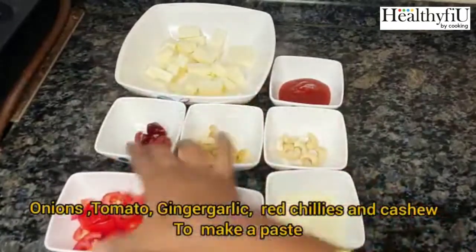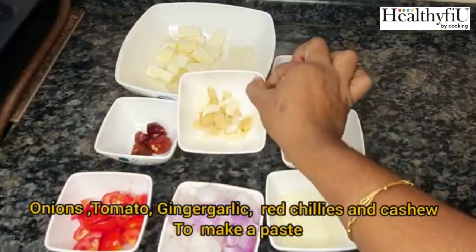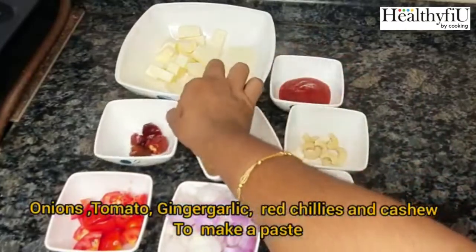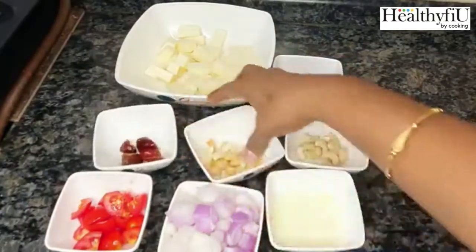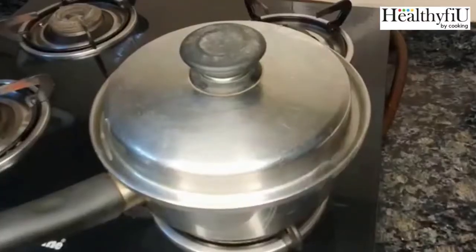If you want to add a lot of mangoes, it will be better for you. Add a little bit of ginger and tomato ketchup.